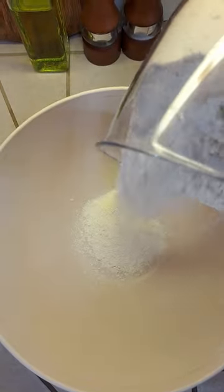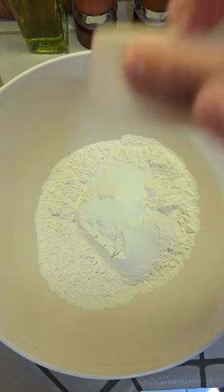Today we're going to be making homemade flour tortillas. Start with 4 cups of all-purpose flour and 2 teaspoons of salt. Give it a mix.